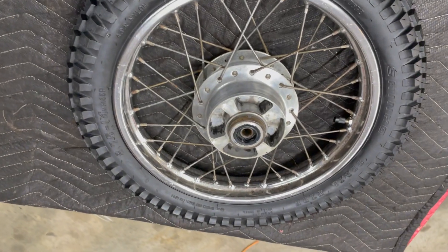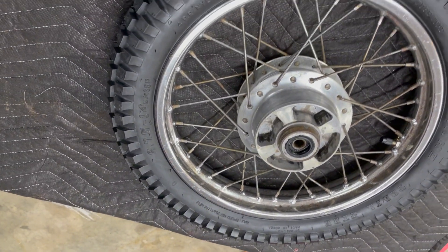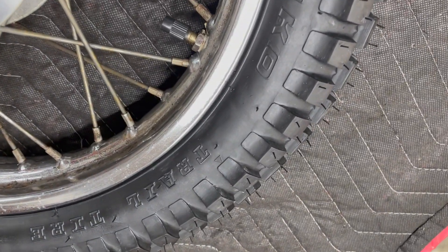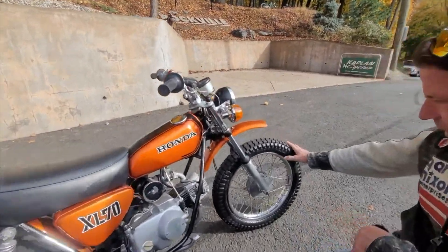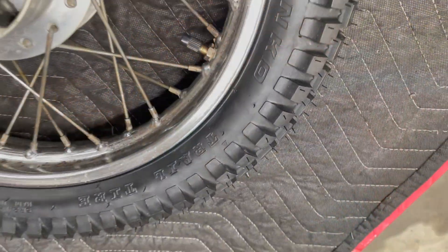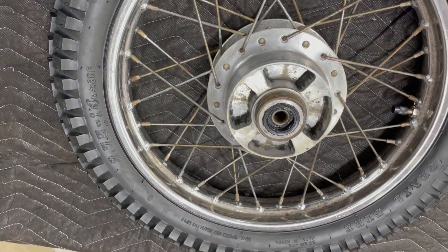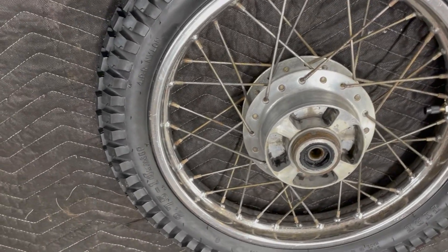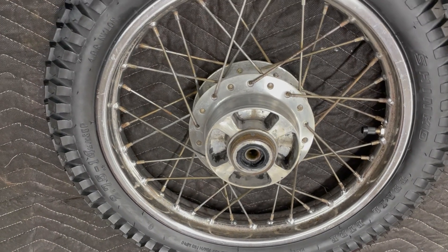Alright guys, we got this new tire on here. It wasn't without a fight, but she's on there. If you zoom in, you can even see the hairy nubs — it's brand new. It's got a brand new front tire on it too. Nice beefy trial tire on it, hooks up, handles great. Considering the previous condition of the rim, it didn't clean up too bad. Far from perfect, but it is structurally solid, so we're going to roll with it.